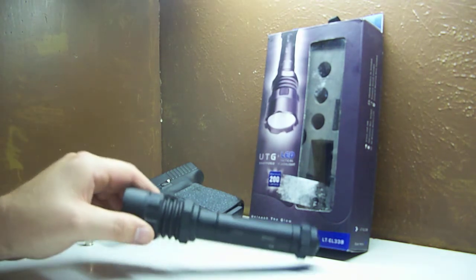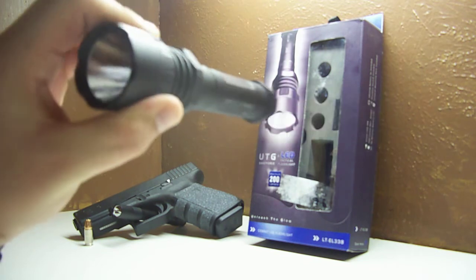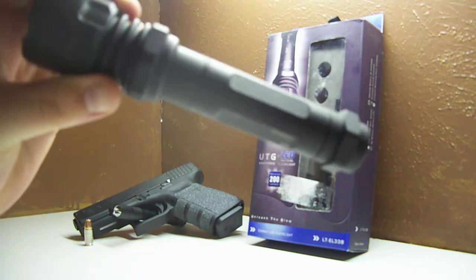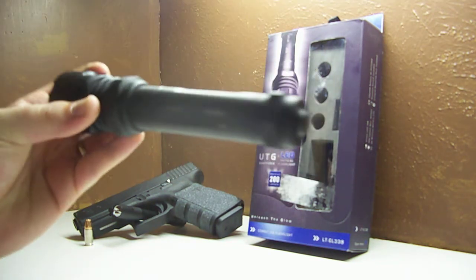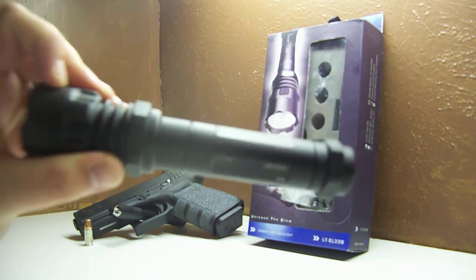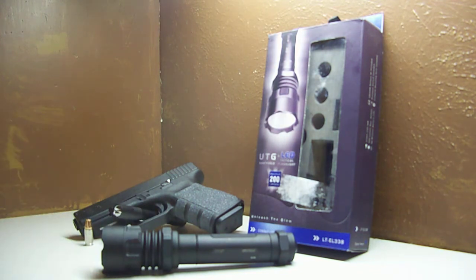Here's the flashlight. It is a UTG SWAT Force Flashlight. It does have the crenulated bezeling on the front, push button in the rear, and it's made of hard aluminum. It is 200 lumens, so it's really, really bright. I know there's flashlights out there brighter than 200 lumens, but 200 is really good for me.